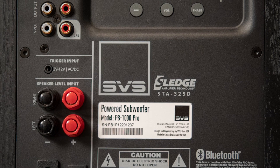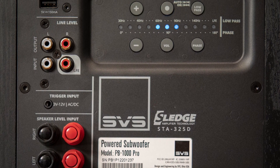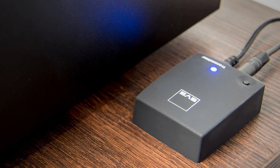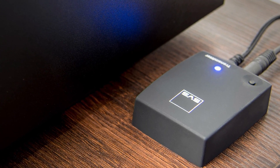The connections are identical on both units. There are stereo RCA inputs, stereo high-level inputs, and there's a USB port. The USB is there to provide a convenient power source to SVS's SoundPath wireless adapter. This lets you set up the sub in the best position in your room without having to run a wire, which sometimes you just can't.